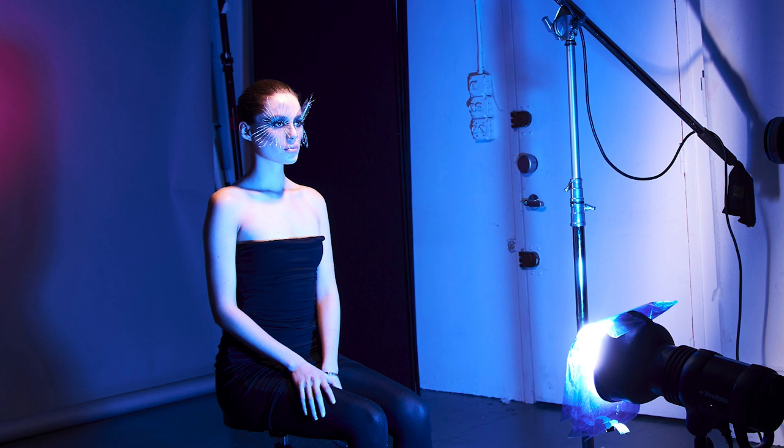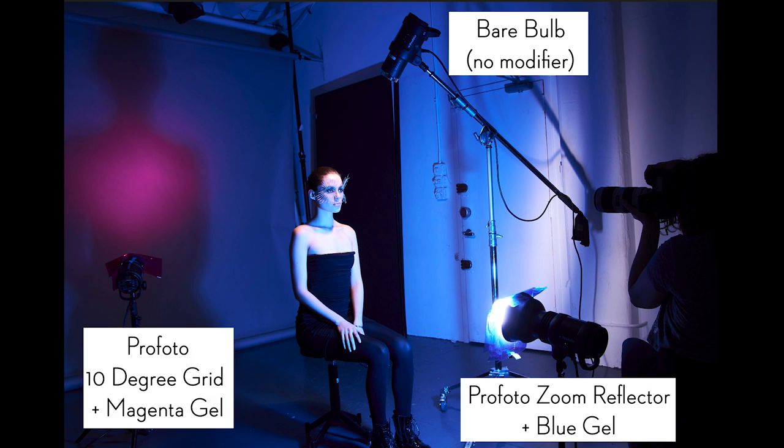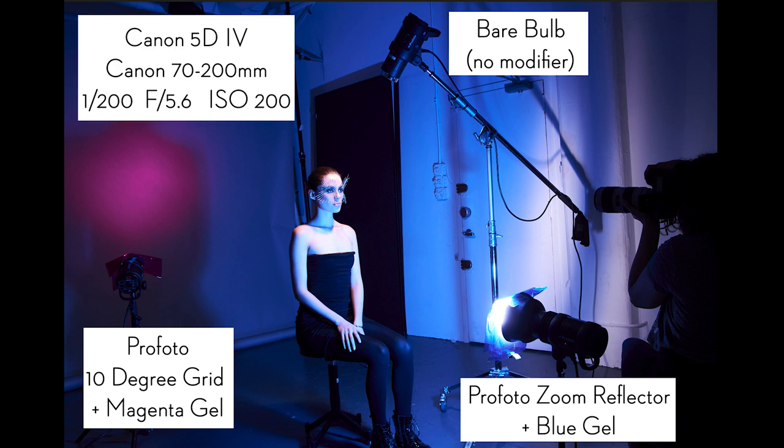This added a little bit of color, but I wanted an image all about color. So the next strobe I added was a 10 degree grid with a magenta gel to the background. By using purples and blues and magentas, I chose an analogous color palette. So I have three lights, each one with a different job: a main light, a background light, and a fill light. I used a Canon 5D Mark IV with the same lens as last week — 70 to 200mm — zoomed in nice and tight right around 200 millimeters.